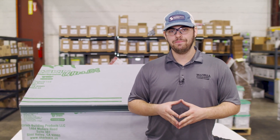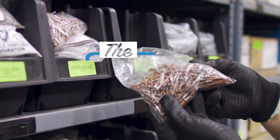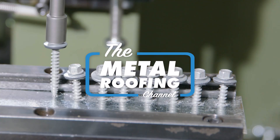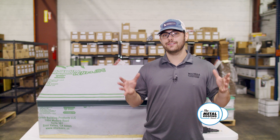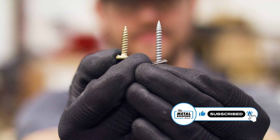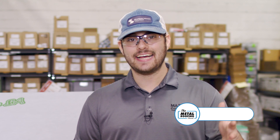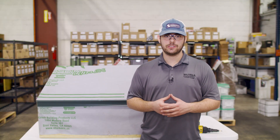In today's video we cover common fastener types for standing seam metal, how to make sure you purchase the right ones for your application, and some quick tips on installation. In this video we're going to discuss fasteners for standing seam metal roofing. We'll cover screws for metal and wood decking, rivets, gasket head fasteners, engineering considerations, installation techniques, and more. Standing seam metal roofing is designed to have hidden fasteners.